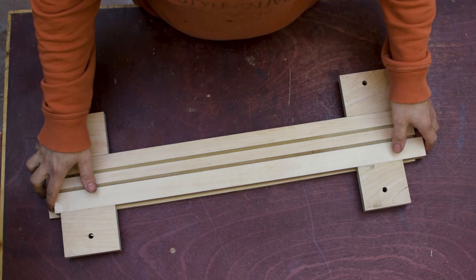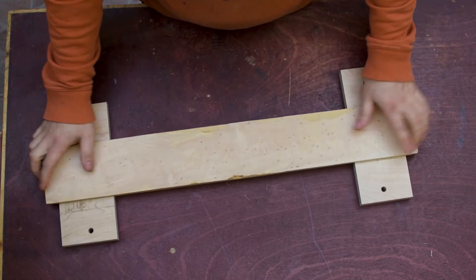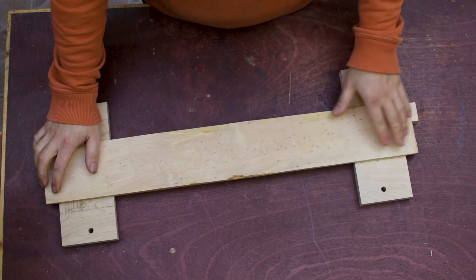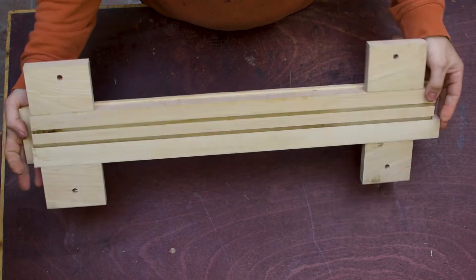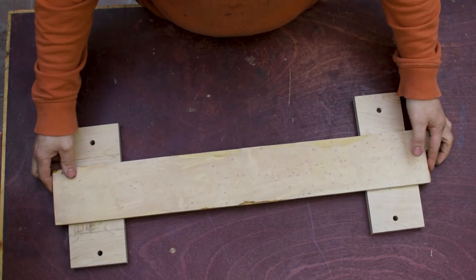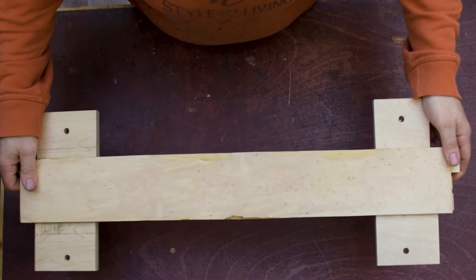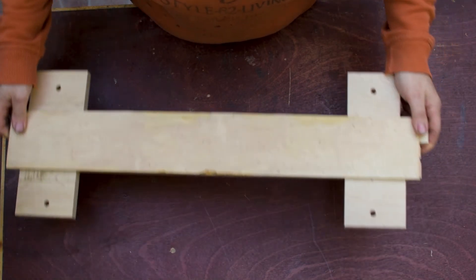I'll start with the back, because if I start, for example, by radiusing the fretboard, I will have an uneven surface to clamp. I'll let the aircraft pass — I don't know if you can see it — but this is a bird's eye maple fretboard.